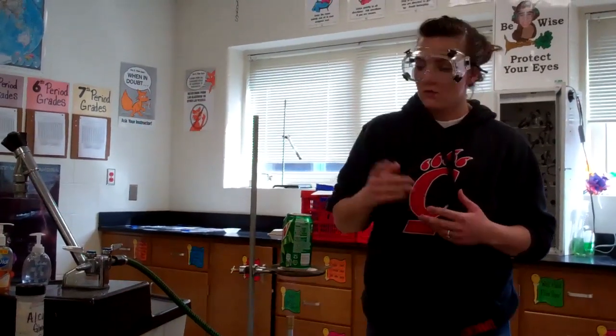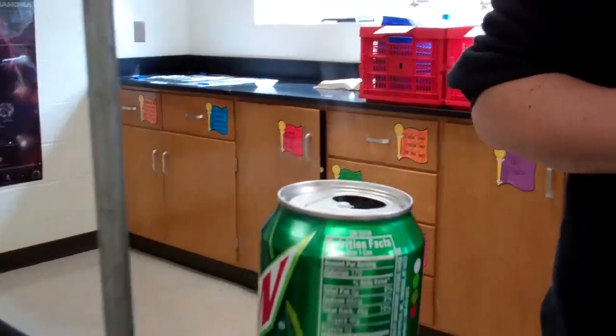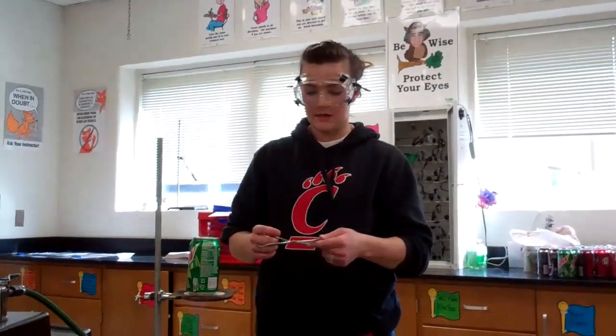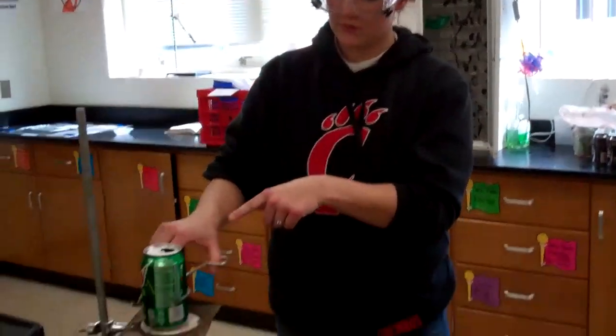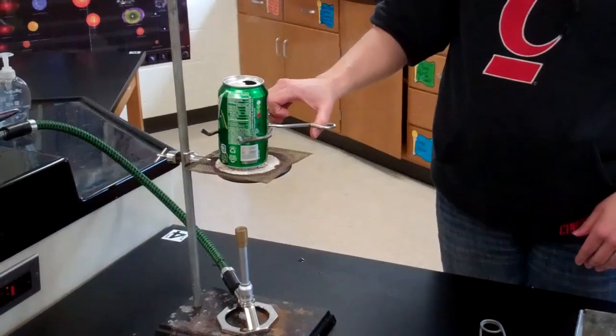We want to wait until there's a steady flow of steam coming out of the mouth of the can, which we have right now. You can see the water vapor exiting the can. At this time, you want to take the crucible tongs and use them to grab the can.